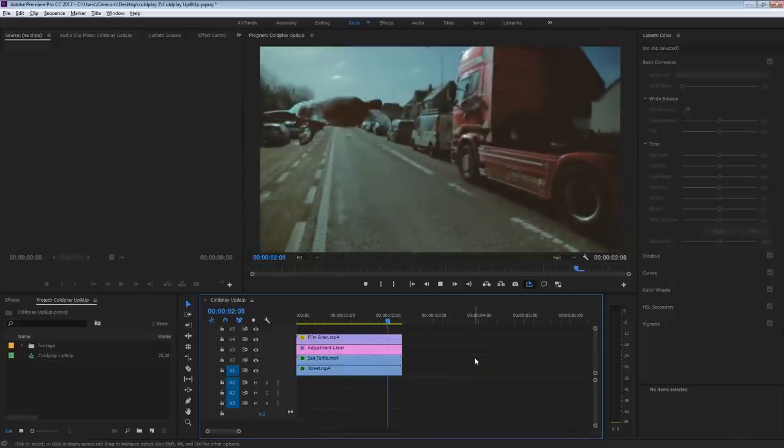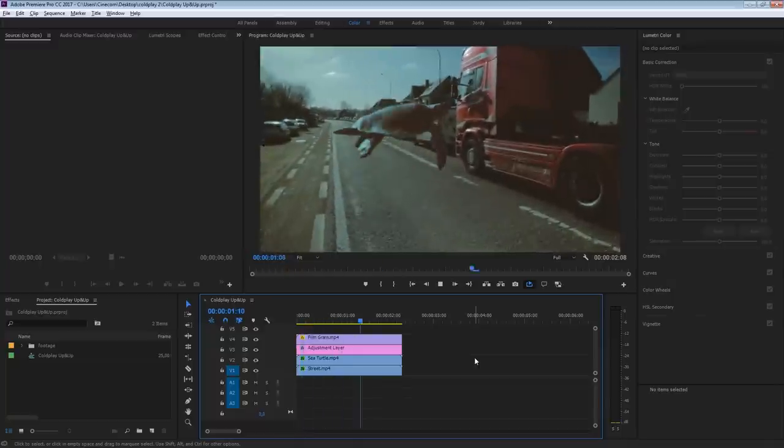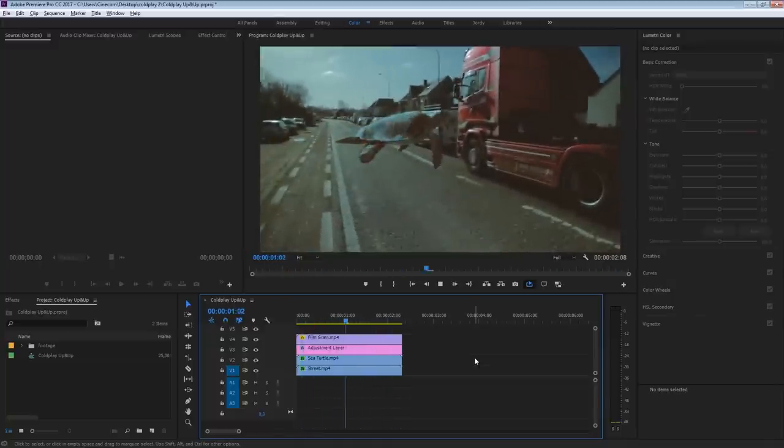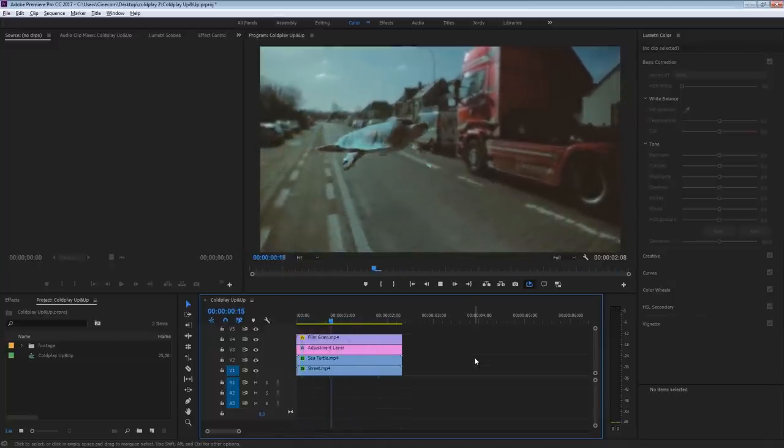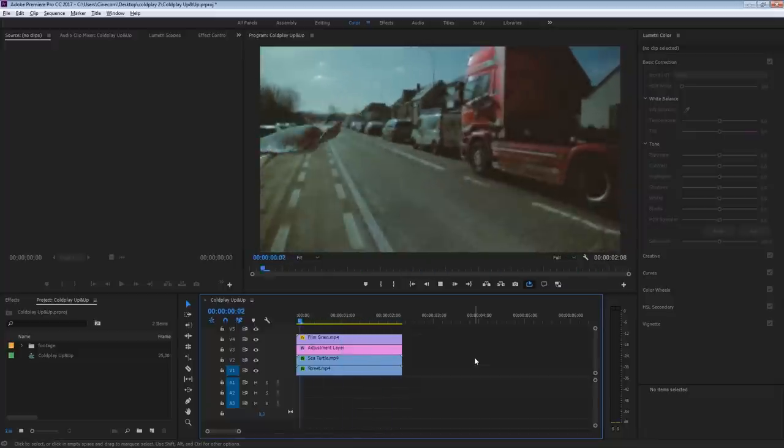You guys have been asking to create a tutorial on the awesome compositing techniques from the Coldplay 'Up and Up' video clip. So here it is! And even more exciting, everything is done inside Premiere Pro. Now there's a lot we have to go through, so let's not waste time and get right into it.